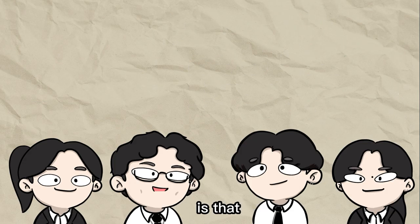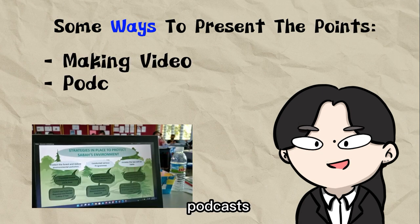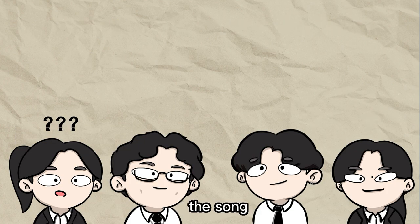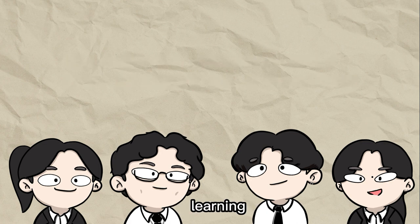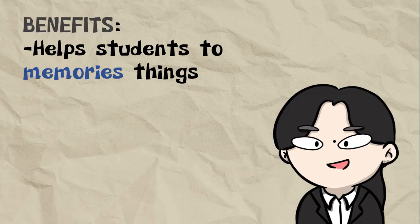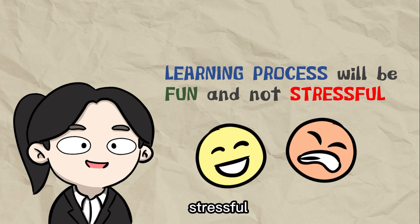What makes it more intriguing is that we get to have different ways of presenting. Some of the ways that have been used include making a video presentation, doing podcasts, and the best one is making a music video parody. Do students have to sing the song themselves for the music video parody? Of course! That way it will be more fun. Students are allowed to do whatever they want with their presentation, from editing to scripting. The more creative they are, the better. This is very fun! I never knew a learning method like this. Not only does it have a great impact on helping students memorize things easily, but it also leaves good memories for students. It shows that the learning process can be very fun and doesn't have to be stressful all the time.